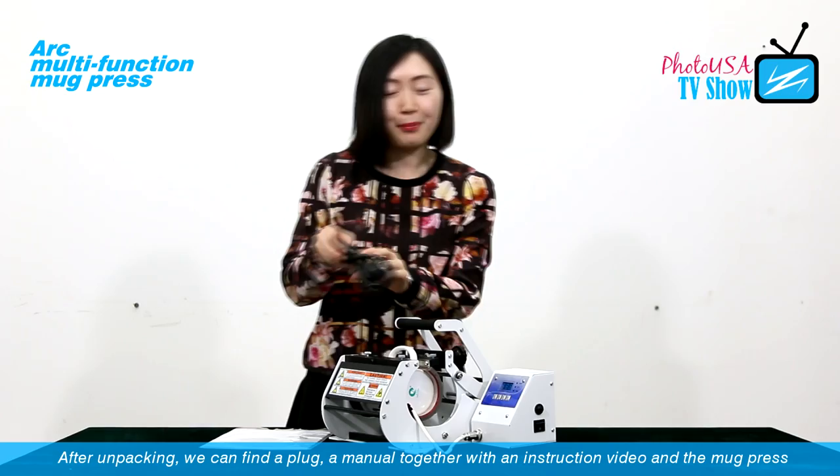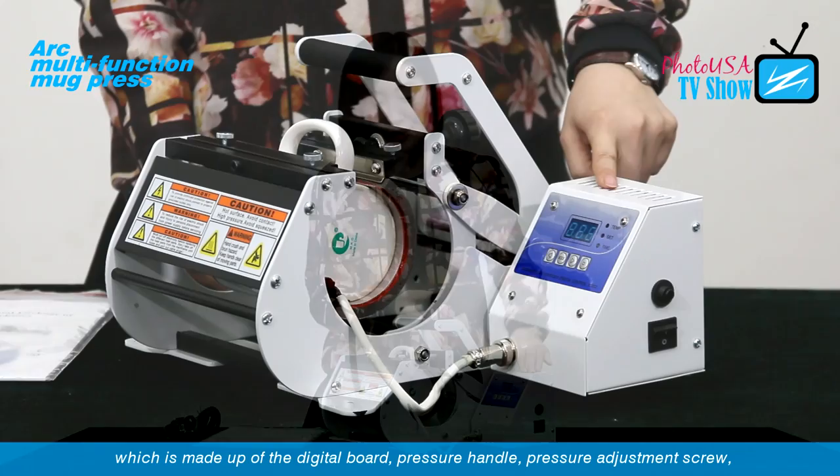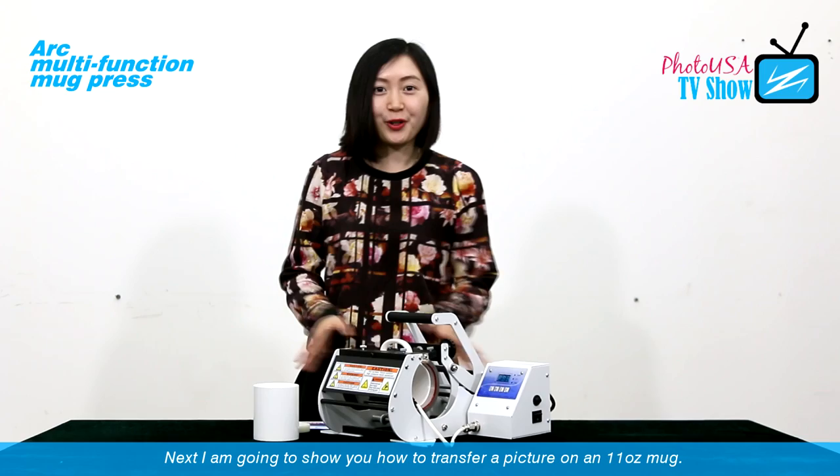After unpacking, we can find a plug, a menu together with the instruction video, and the mark press, which is made up of a digital bolt, pressure handle, pressure adjustment screw, and the 11-ounce mark hitter together with the 11-ounce mark for preheating.